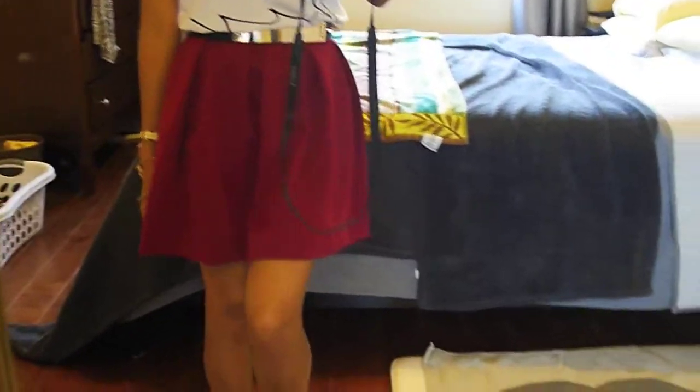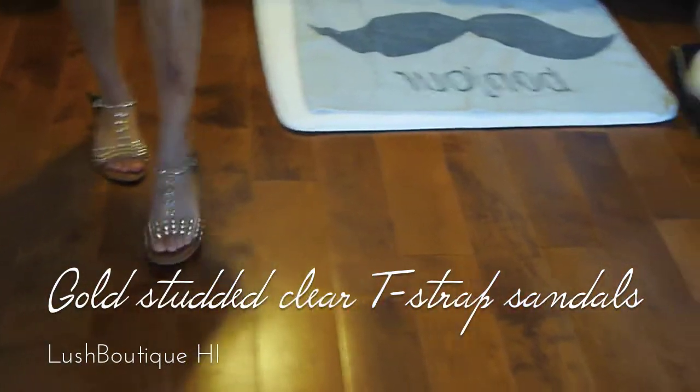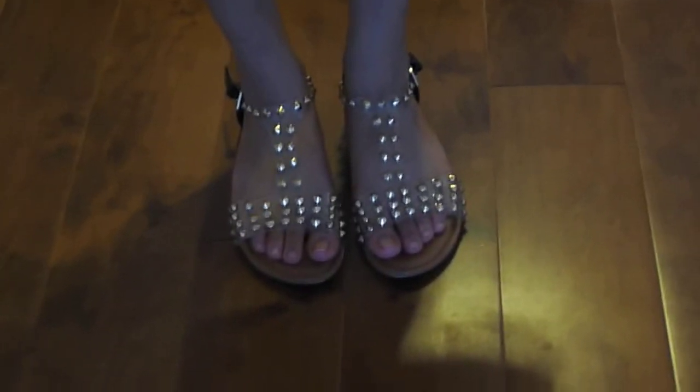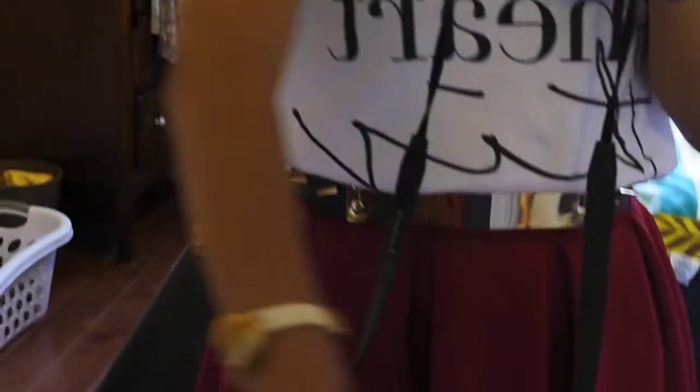Then we go down to the shoes. These are a local find as well, and they were only $10 with $5 shipping. If you look closely, they're clear flat sandals with gold studs.